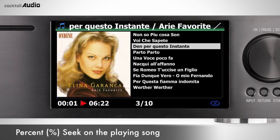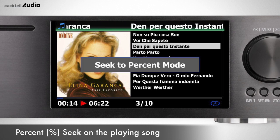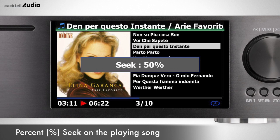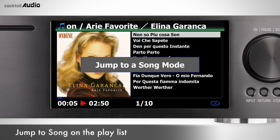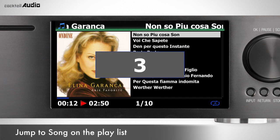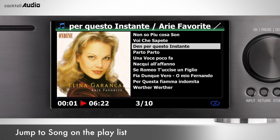Press the CapNum key to toggle between Seek to Percent mode and Jump to Song mode. In Seek to Percent mode, press a numeric key to go to that percentage position — for example, pressing 5 while playing jumps to the 50% position. In Jump to Song mode, press a numeric key to start playing the corresponding song number — for example, pressing 3 plays the third song in the playlist.